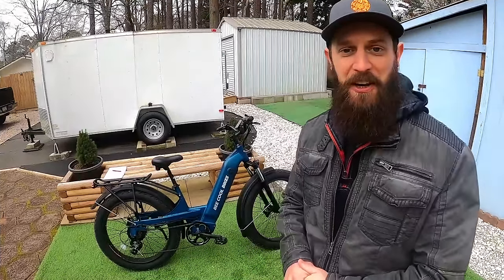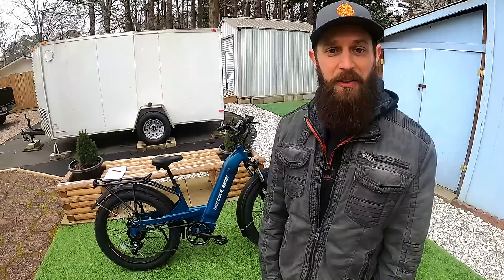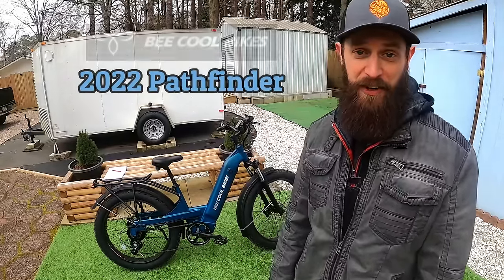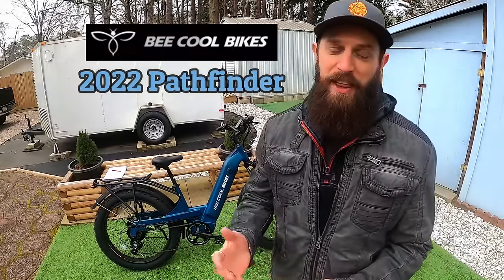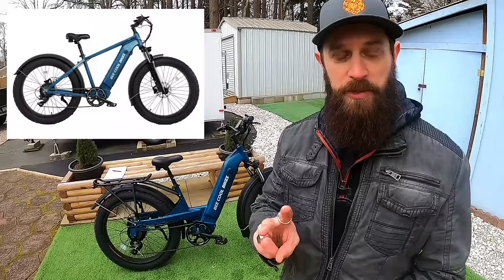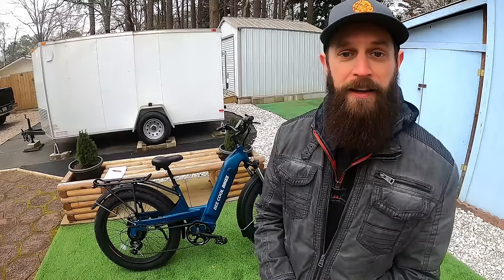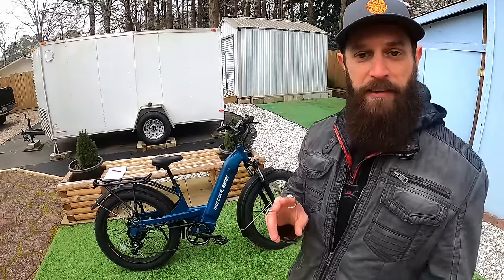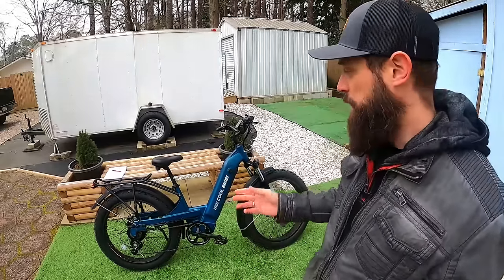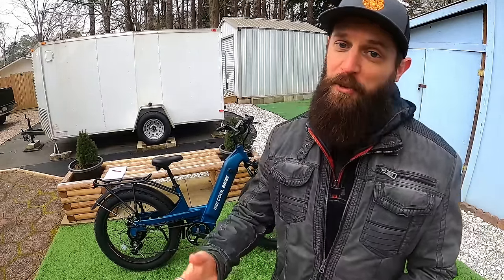Are you searching for a step-through fat tire e-bike? Today we're looking at the all-new 2022 Pathfinder from Be Cool Bikes. The Pathfinder is a 26x4 fat tire bike, comes in step-through and step-over versions, and two colors: black or the blue-green color they call Aurora. The bike has hydraulic brakes, a 48V 20Ah battery, 750W rear hub motor, suspension seat post, rack, fenders, and turn signals — all included.